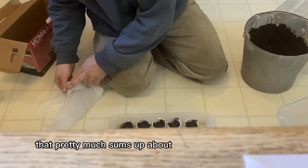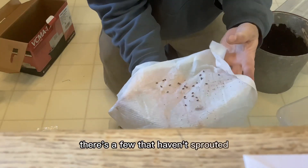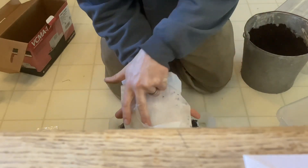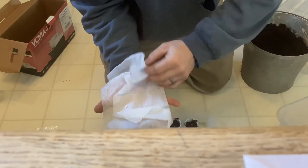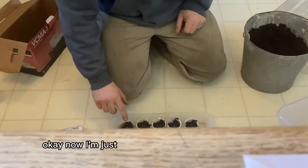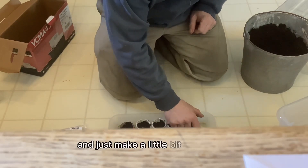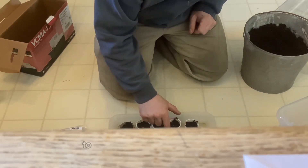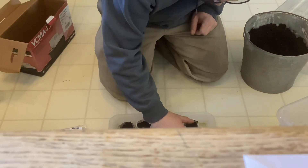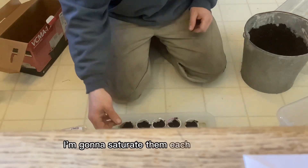That pretty much covers the rest of these seeds. There are a few left over that haven't sprouted, so I'm going to fold those back up and put them back in the fridge. When I get more K-cups, maybe I'll throw them on the window sill and see what happens. Now I'm just going to tamp these down a little bit, make a bit more room, and sprinkle some extra soil on top. Then I'll water them very well and saturate each one.